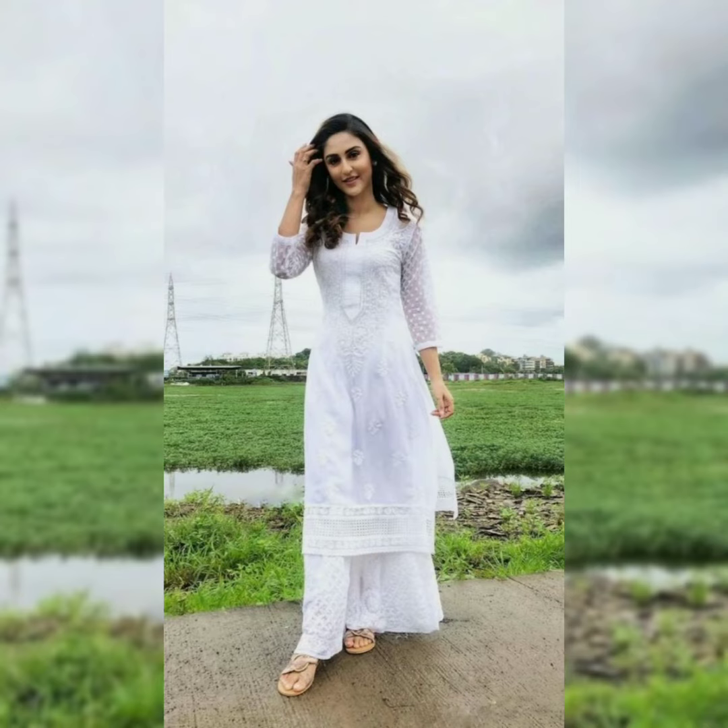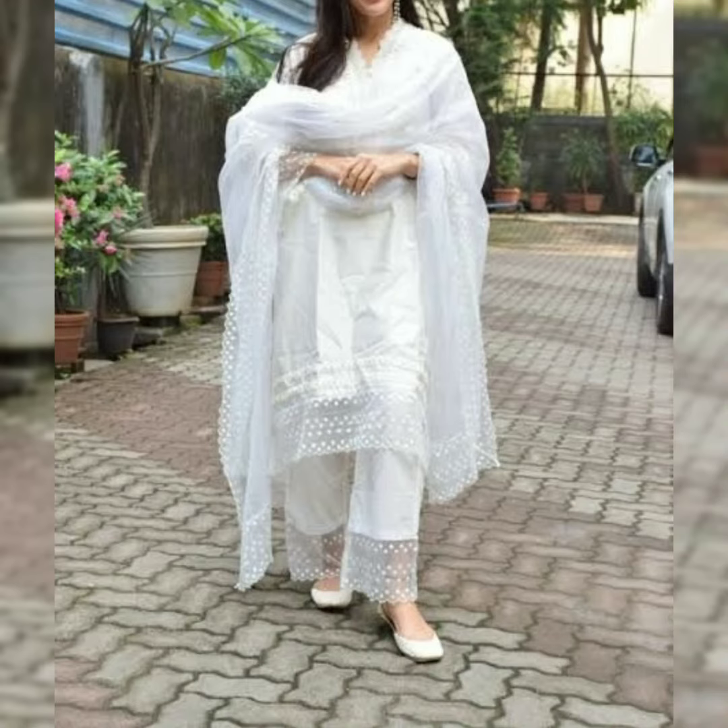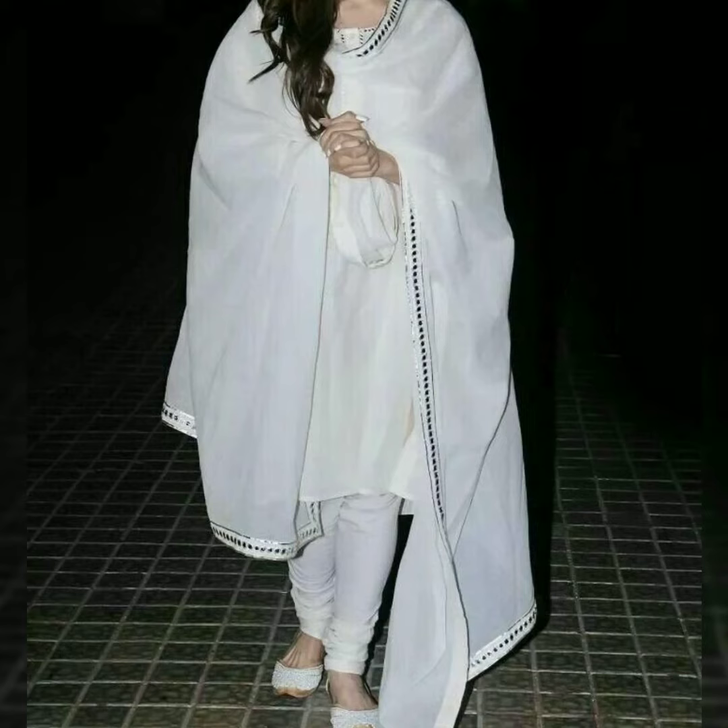Hello everyone, assalamualaikum and welcome back to my channel. In today's video we have white color dresses.